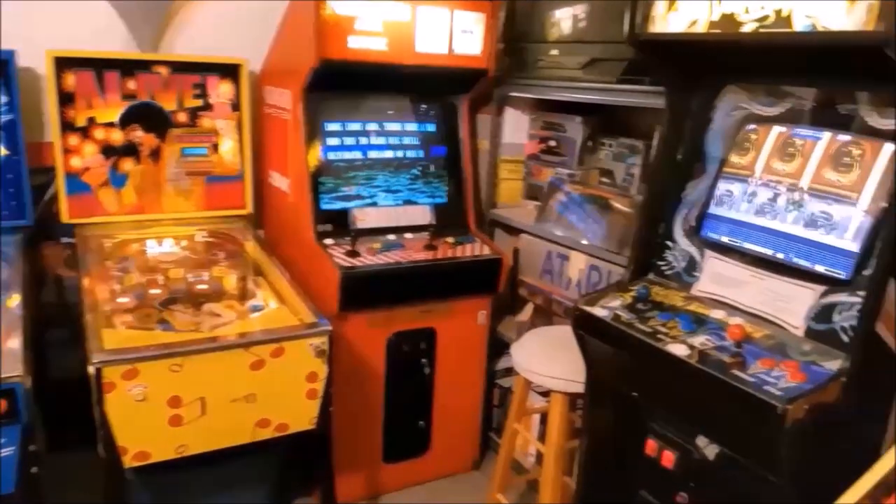I also do the occasional arcade and pinball machine videos, unboxings, blogs, challenges, and miscellaneous videos where my daughter usually makes fun of me — those are a lot of fun.